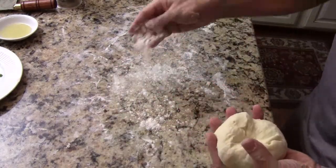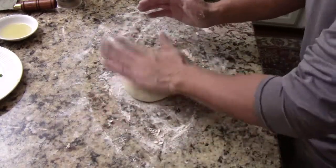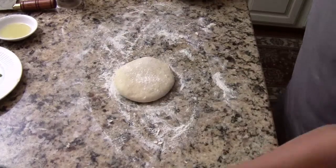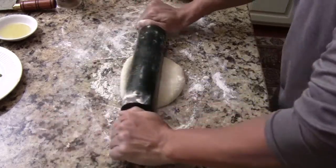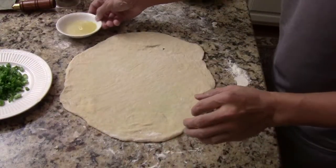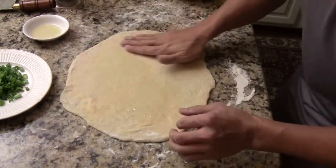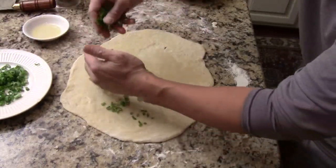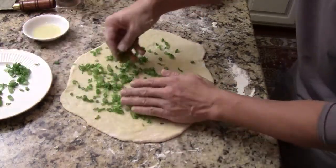I'm going to show you how to put the scallion and the sesame oil. Roll it out like this with the rolling pin. Put some flour so it doesn't stick, and roll until it forms a giant pizza. After you're done rolling, generously put the sesame oil, rub it against the dough, then put the green onion — fine chopped green onion — just like that. Put a lot of it.